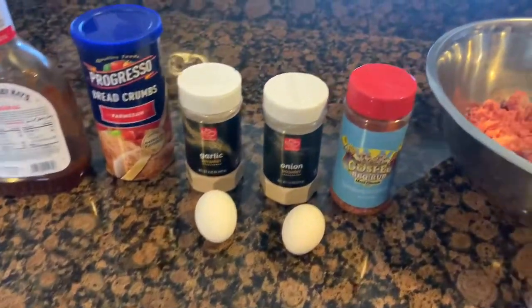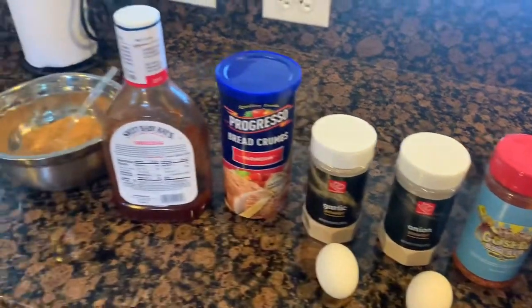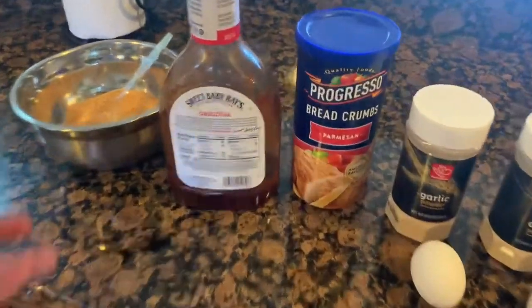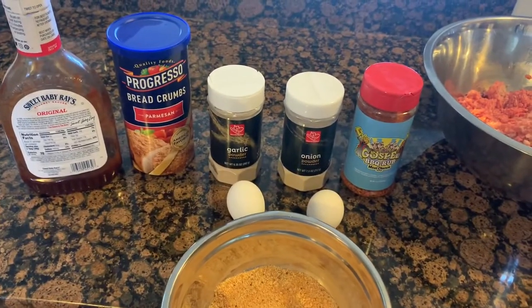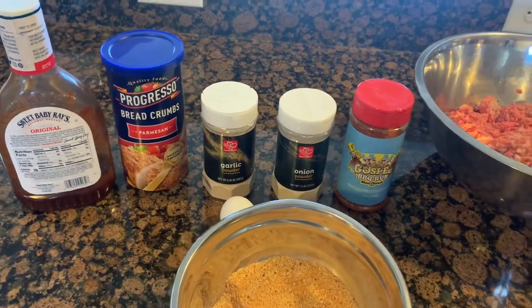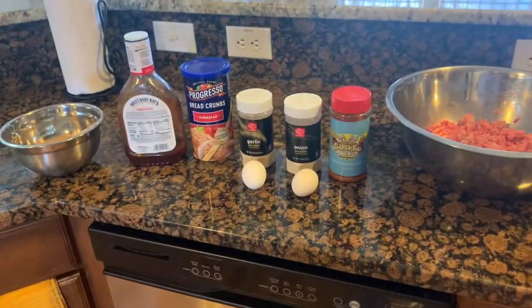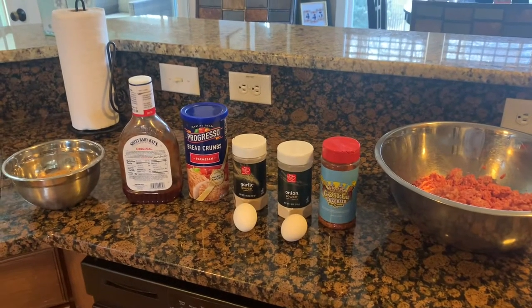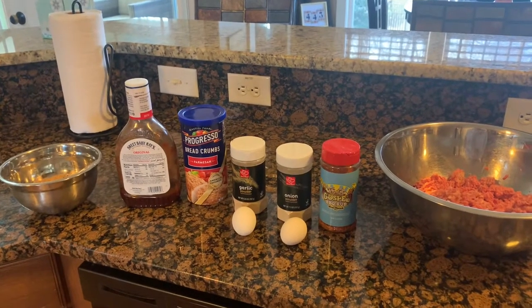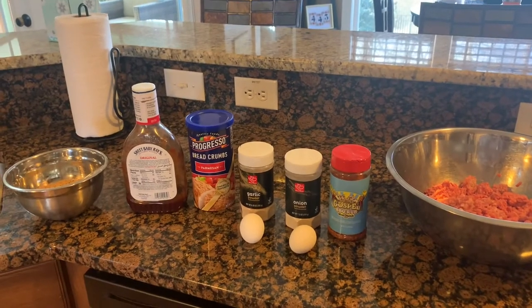You've got two eggs, your favorite rub, onion powder, garlic powder, breadcrumbs, and some barbecue sauce. Right here I've got the garlic powder, onion powder, rub, and breadcrumbs all combined together so I can easily dump it in. Normally I'd use a fresh onion, but I don't have one and I'm not going to the store just for that. Here's all our ingredients — let's put this thing together and see how it turns out. Smoke on.